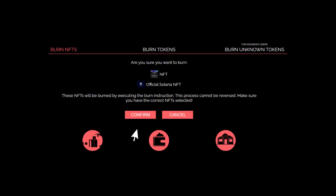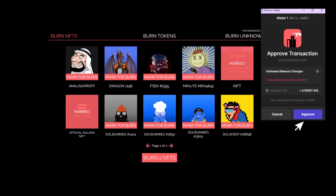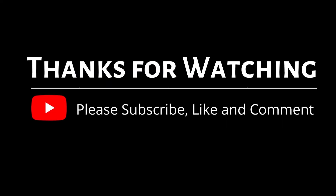Then click burn NFT or token. Then click confirm. Then click approve transaction. Then click approve again. Done. Your NFT or token has been removed.